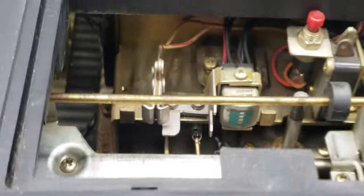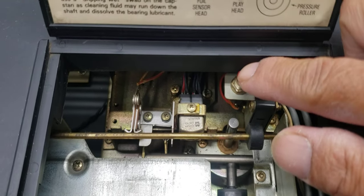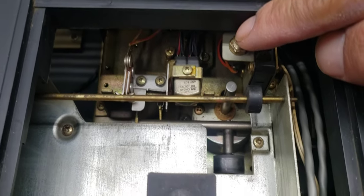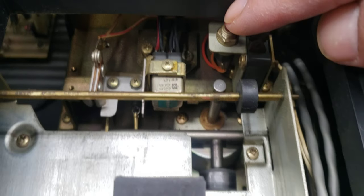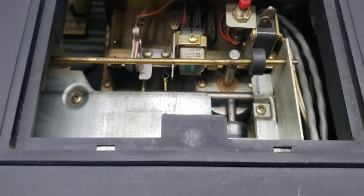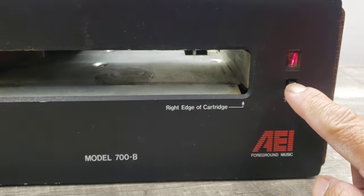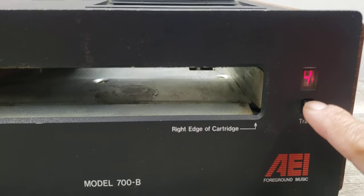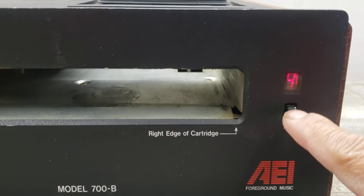To clean it you can hit this button. And then if you had a tape and wanted to switch tracks, you can hit this track button — that would switch playback. I wish I had a tape, but I don't.